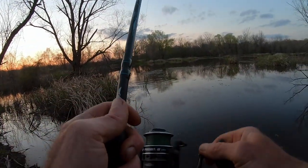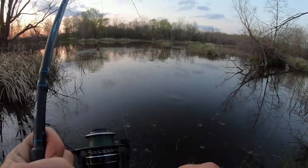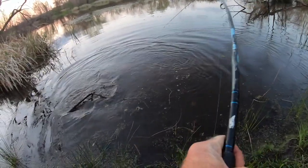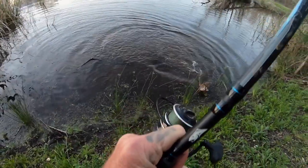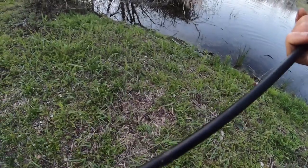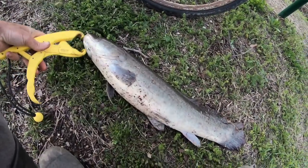Oh yes, last minute fish! I was losing confidence in this session. Oh no, come up out of there! I don't have the net with me — let's see if we can ski him up. Gentle, gently slide him up here. Yeah! Got ourselves a nice mud trout. Last minute fish and we're about to get closed out by the light here.